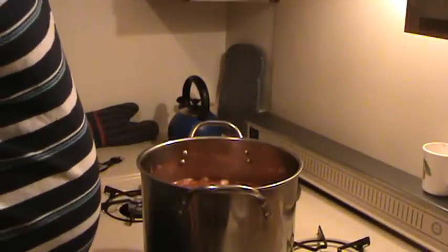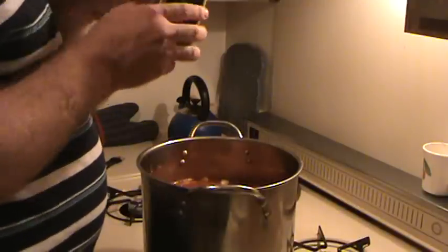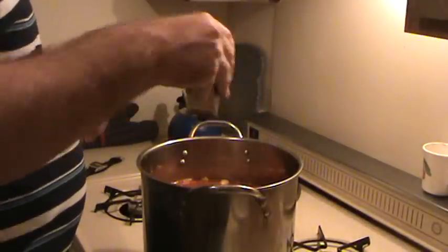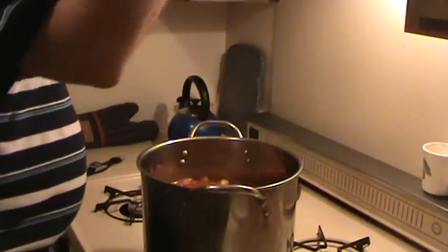If you're making a lot, you can put a good amount of pepper in it. You're making a pound just with the beef — you can put some more pepper in it, some more salt. Don't make it too salty, of course.